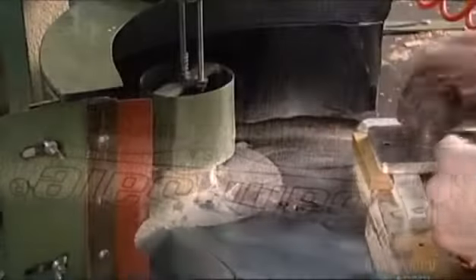Then a laser burns the brand name onto the side of the blade. Next, a piece of wood goes into a clamp and a router shaves it into the shape of a handle.